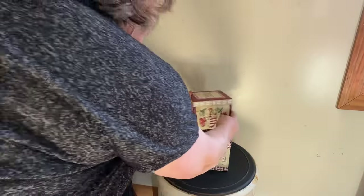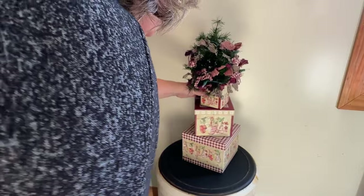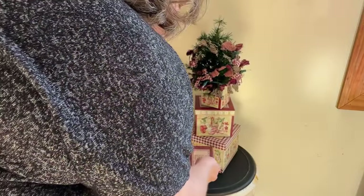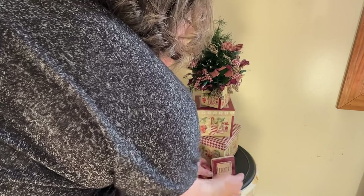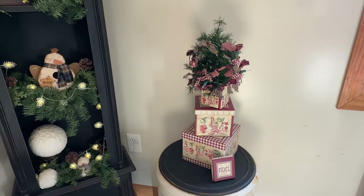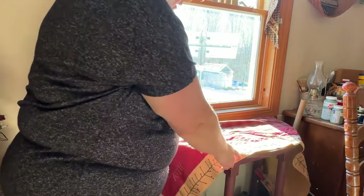I have these stacking boxes that I've had for years — I got them at a local regular store — and I have a tiny little tree with a little rag garland and some lights on it. I didn't have batteries for the little tree, but I think it looks cute just the way it is tucked in one of the boxes.